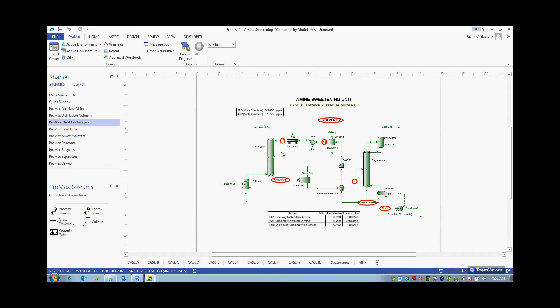The point of this process is to bring the sweet gas down to below 6 ppm H2S and 2.5% CO2. Throughout all of these cases, we never even come close to the 2.5% CO2 limit, even on the more selective processes.